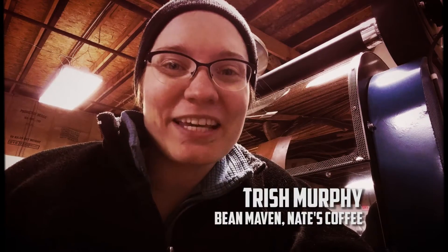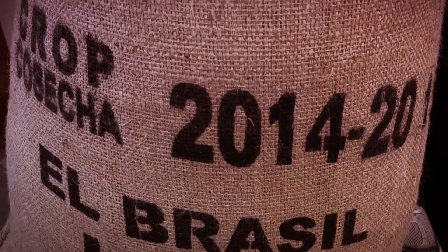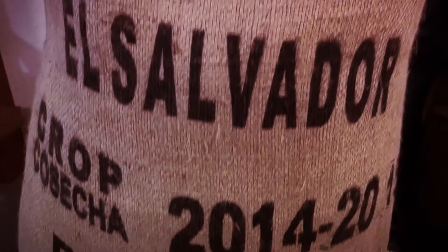Hi guys, Trish from Nates Coffee here, and today I'll be showing you how we open our green bags of coffee that we source from other countries. Today's bag is coming from El Salvador, and I'll be opening it with two different tools: a trusty pair of scissors and a seam ripper, which you can get at any fabric or craft store. All right, let's get going.